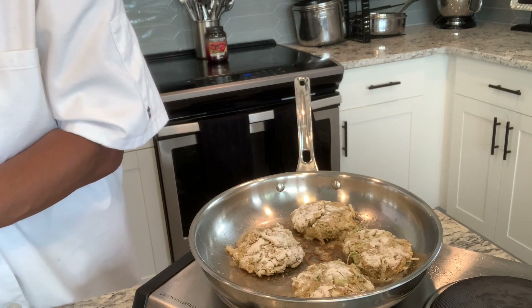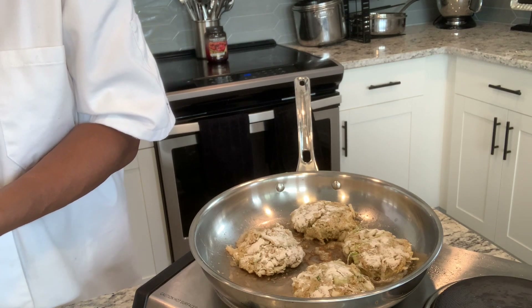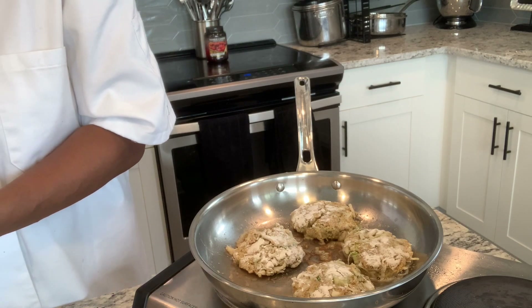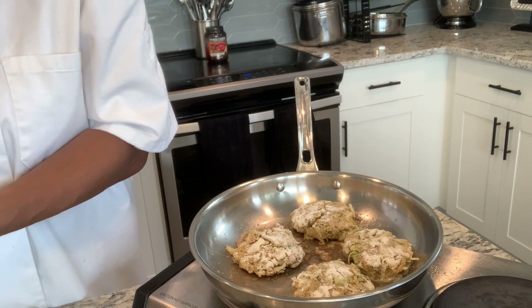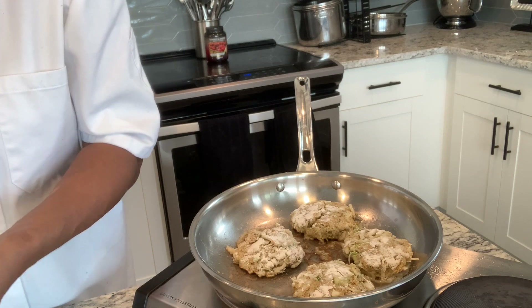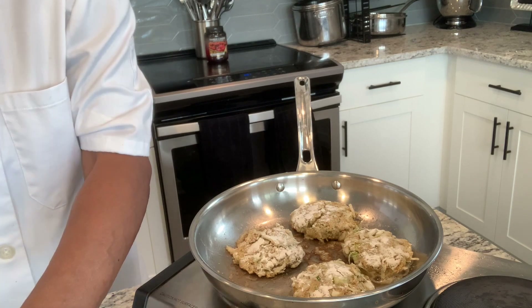I think I can probably get about two more out of this. They're not the smallest crab cakes — they're pretty thick. Nice size. I can get about two more out of this. Oh, you can smell it already — those onions in there, that's what I'm smelling. I love green onions. That's why I put some on the inside and then I'm going to put some on the outside for garnish. I'm going to let it cook for like three minutes on each side.